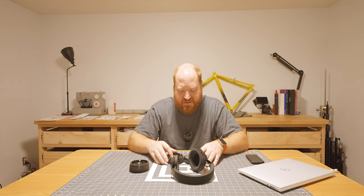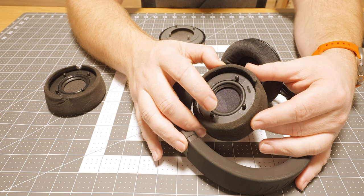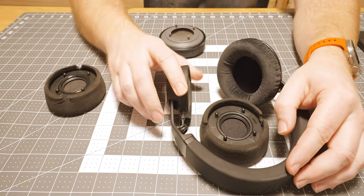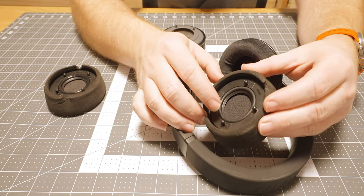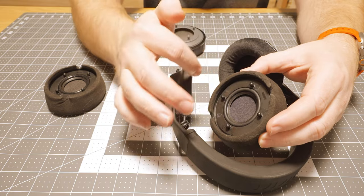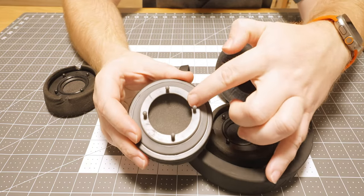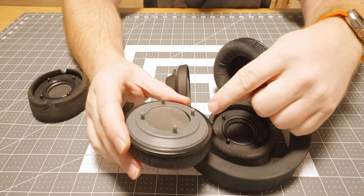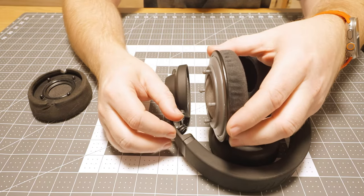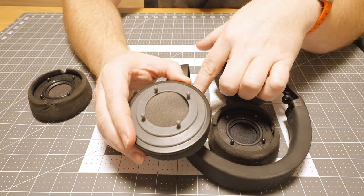The biggest thing is on the original earpieces there is an o-ring that surrounds the driver, and we believe this seals the headset so that more bass is produced into the ear canal instead of around the outside. On our design we do not have any of that feature, so not only are the earpieces longer holding the earpiece away from the body more, there is no o-ring to seal with the body of the driver.